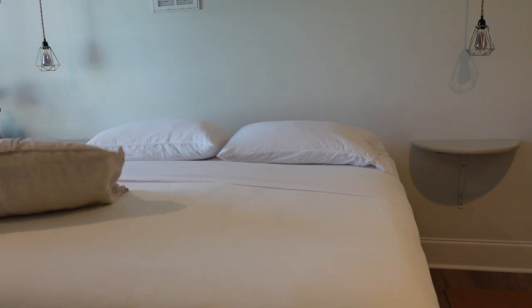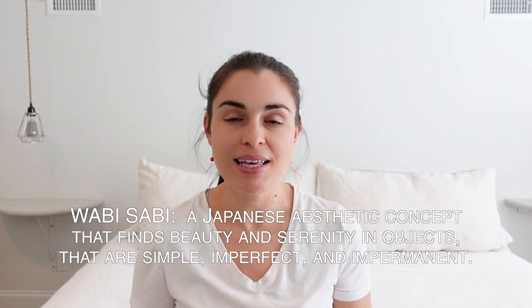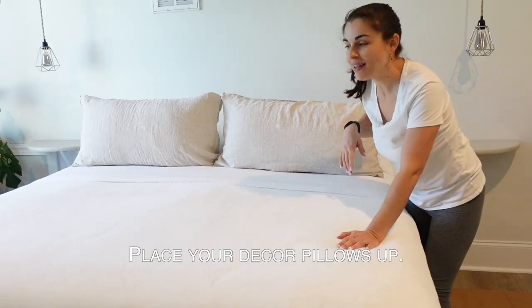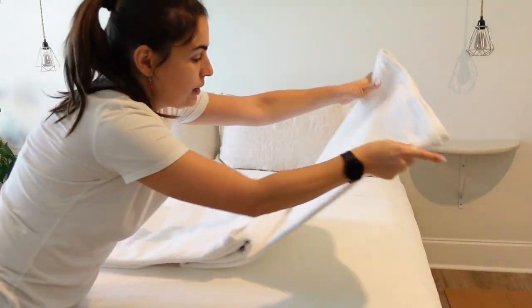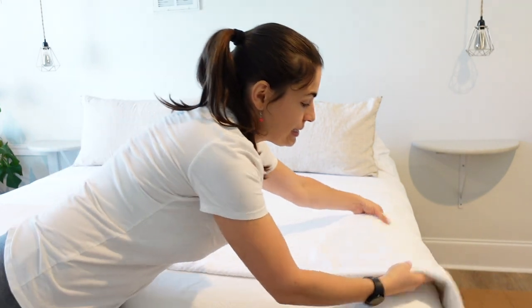Now you're going to grab your decor pillows up top just like that. There's a concept called wabi-sabi — it's Japanese and it's the idea of having things in your home that aren't perfect, adding character to your space. This linen is really wrinkly looking but that's the wabi-sabi look. I like placing them like this versus like this. I have the organic blanket — it's a little heavy, which is nice because when it gets cold you want something a little heavy.